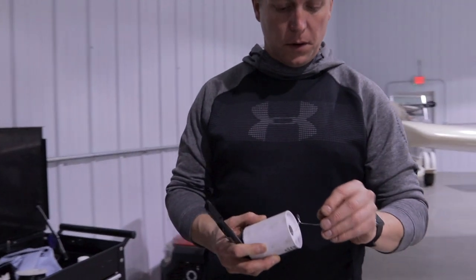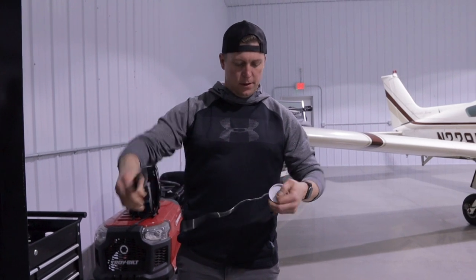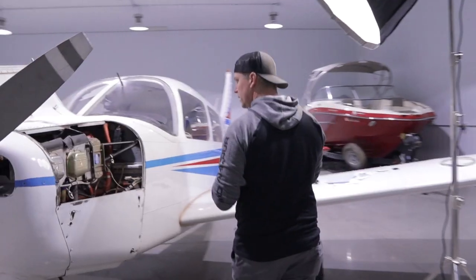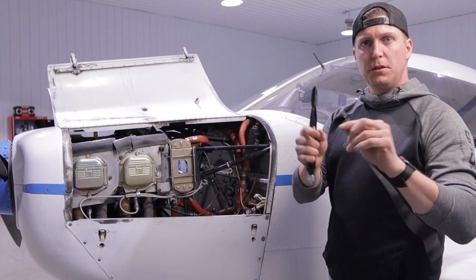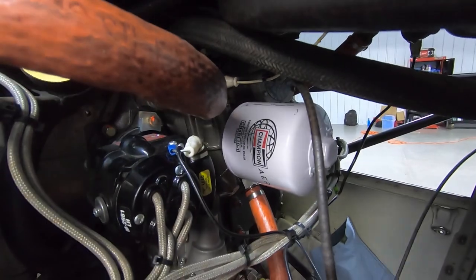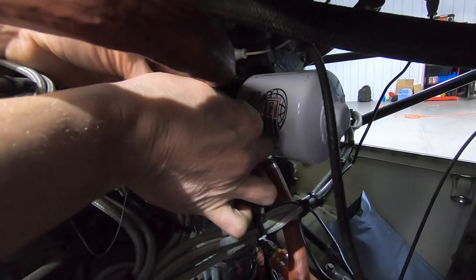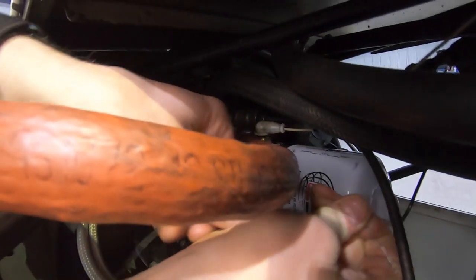Alright, time to put some more safety wire on. We've got this — I think it's stainless steel safety wire. All you've got to do is pull out probably a little more than you think you need, clip it off, and take it over to the plane. This part can be a little tricky — you kind of just have to feed this through this little notch in the engine block, feed it through there, and then bend it around like this. So you've got to just kind of feed this into this little slot right here, then grab the other side and pull it through.